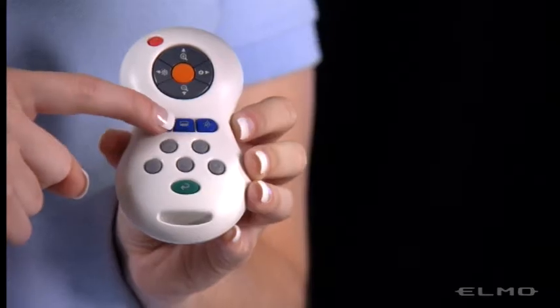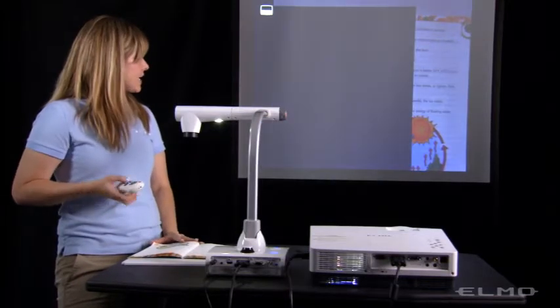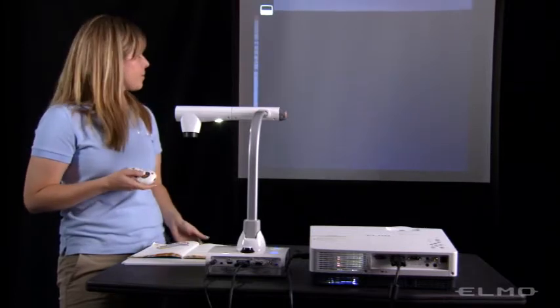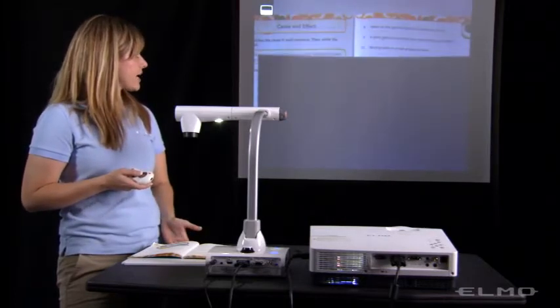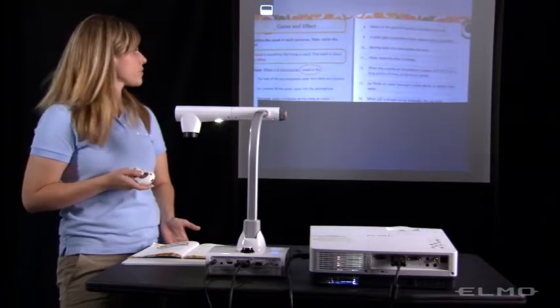The second presentation tool is a mask. So if I press this, my mask appears, and then using those same gray buttons at the top,